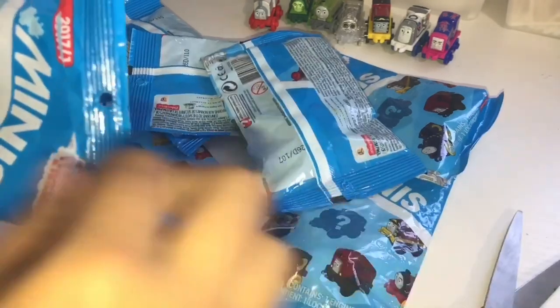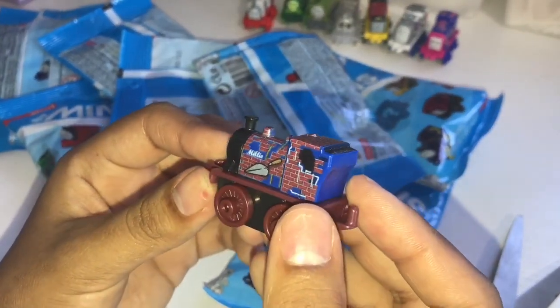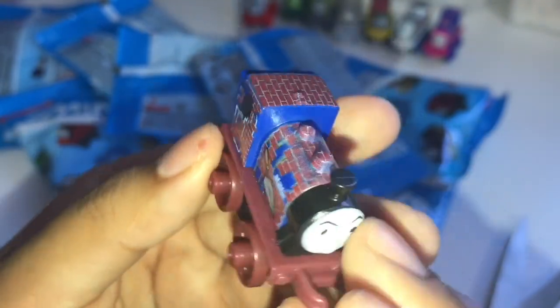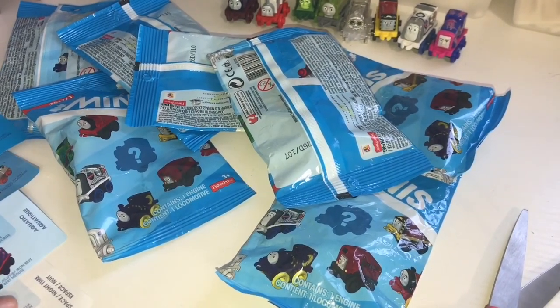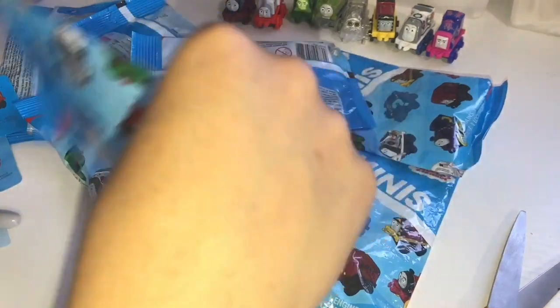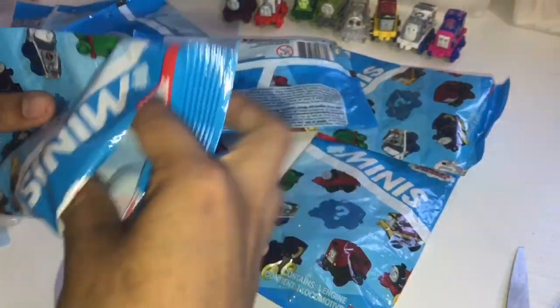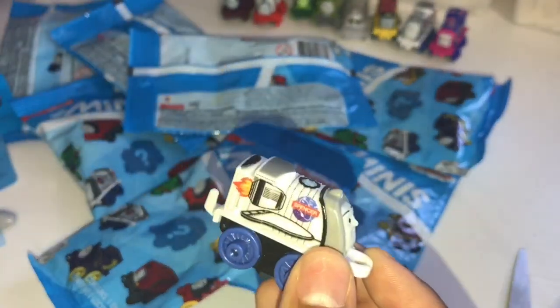And we have number 113. We have a train that has like some sort of bricks and it says Millie. So I'm assuming this is one of the construction ones. This is Construction Millie, number 113. Next we have number 107, and we have a duplicate of Space Spencer. I'm going to put him back in the baggie and set him aside.